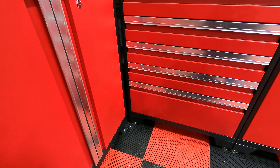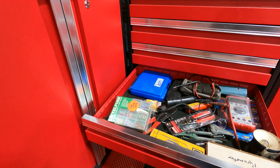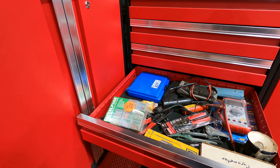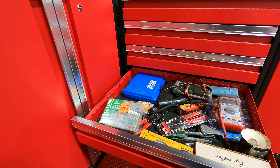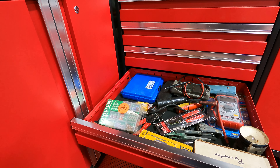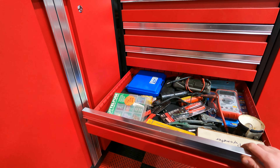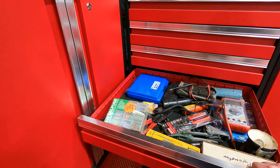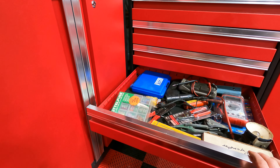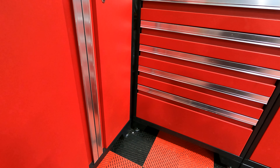One thing to note about these drawers is they come with a set of dividers that square off the drawer, which is pretty cool. I wish they came with a few more, because if you really wanted to divide the whole cabinet out... but they're around here somewhere. As you open a drawer you can see there are divider slots and it did come with a few dividers. I wish it came with more — the stack I have is probably enough to do one drawer and that's about it.